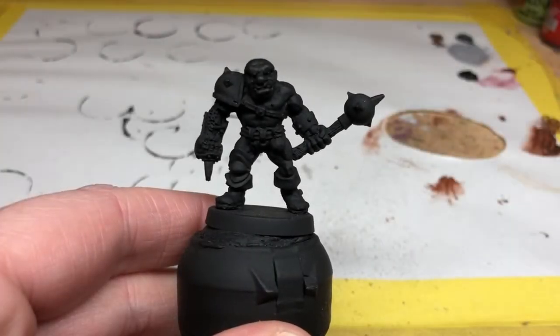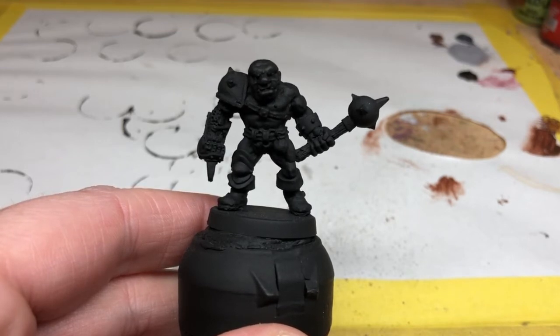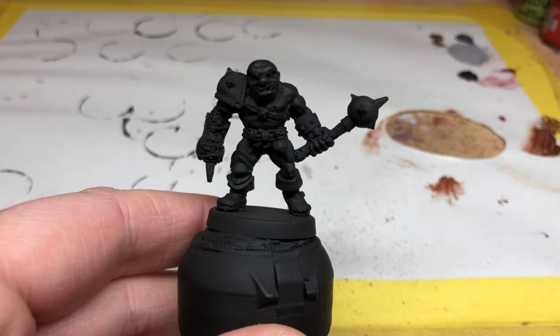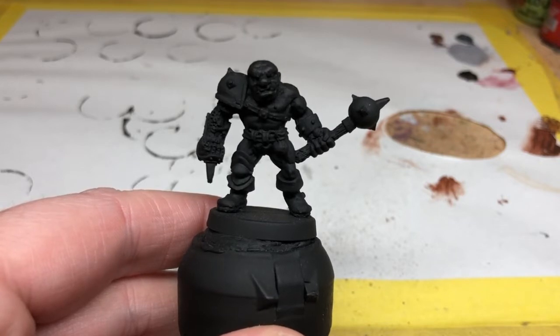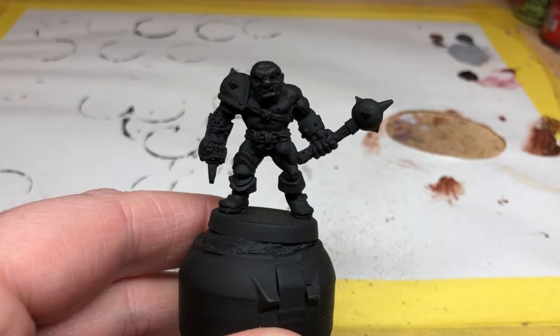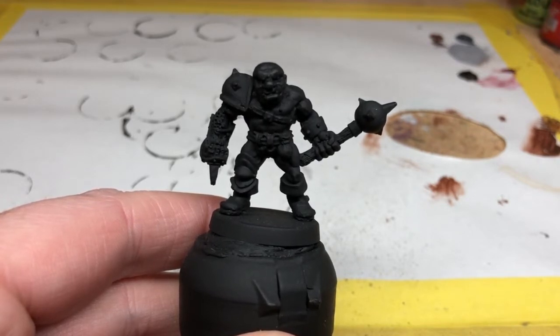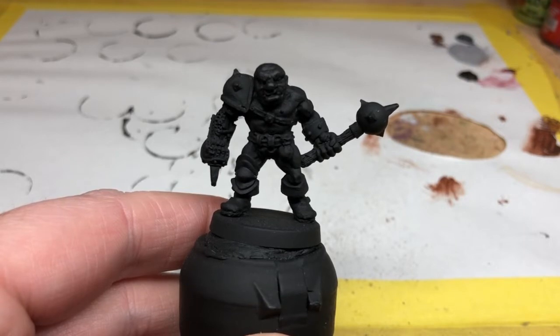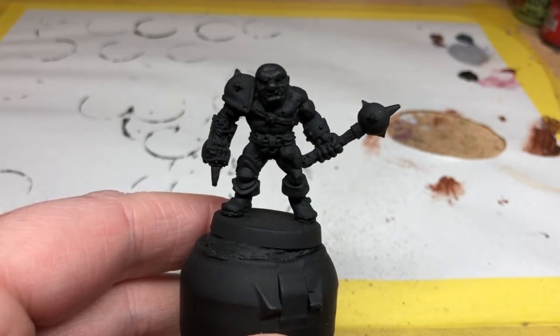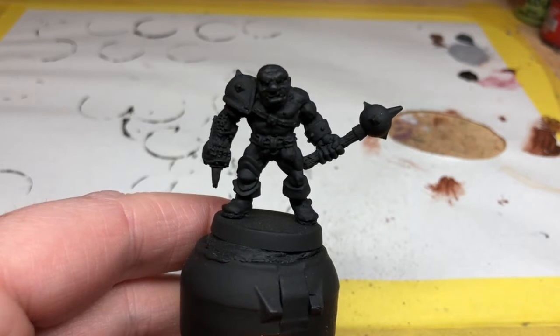Hey everybody, welcome to Always Bored Never Boring. Today I'm going to be painting one of my favorite miniatures from Heroes for Dungeon Quest. On the base of this miniature is stamped the name Iron Fist, but in the game he is called Iron Hand the Gladiator. He is an ogre and he is really fun to play. He has no special rules of any kind — he's just really, really strong and has loads of hit points, so he is a complete juggernaut.